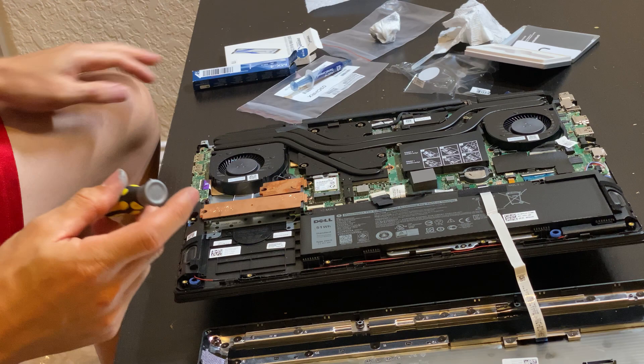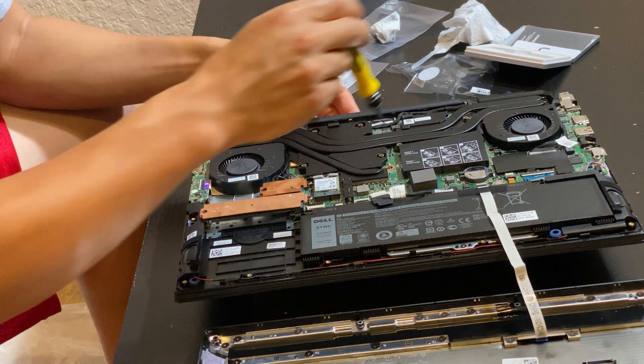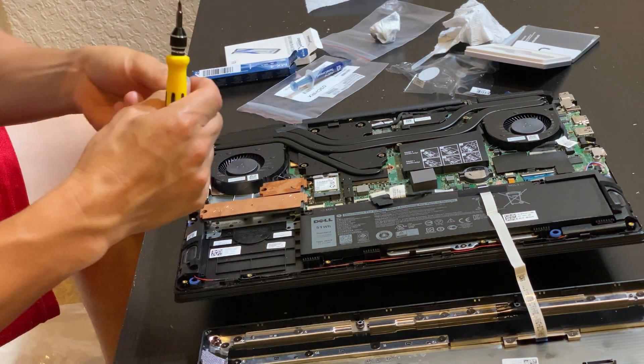I've got all the screws turned tight. Hopefully the paste spread pretty well. We'll monitor operation to see how the temperatures look.